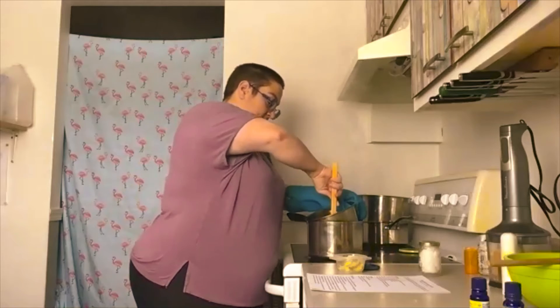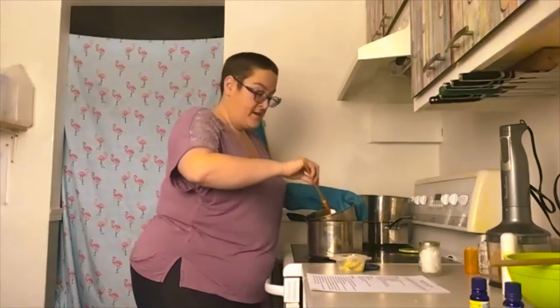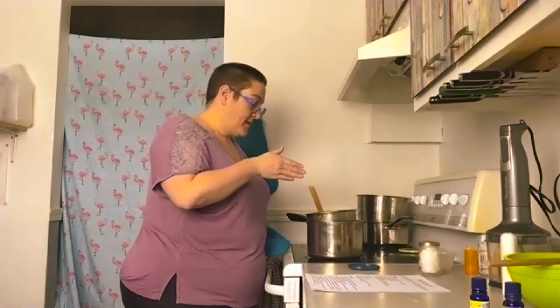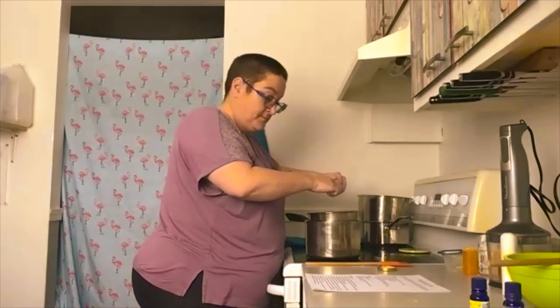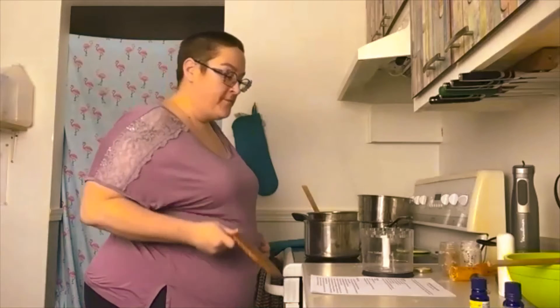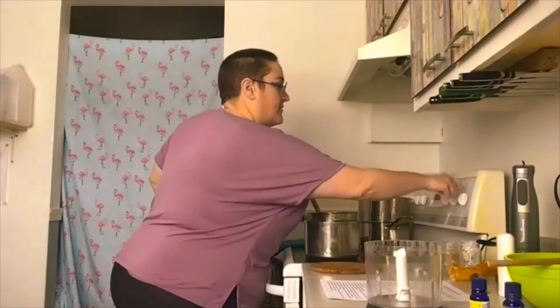Ma cire d'abeille est fondue. On ajoute le beurre de karité et on les fait fondre. Cire d'abeille, beurre de karité, et finalement l'huile de noix de coco. Une fois que tout est bien fondu, on retire et on va fermer le feu.